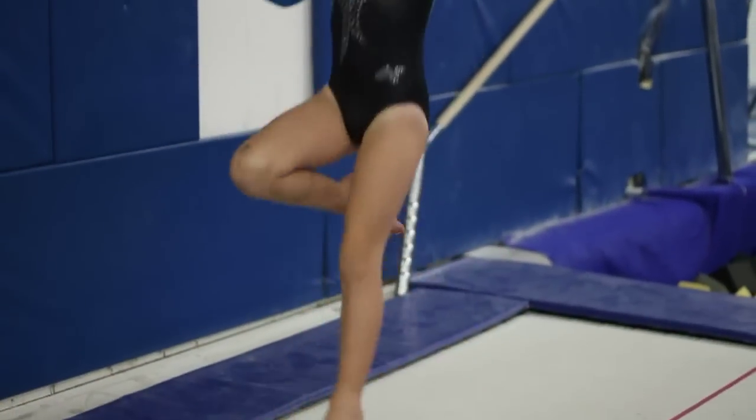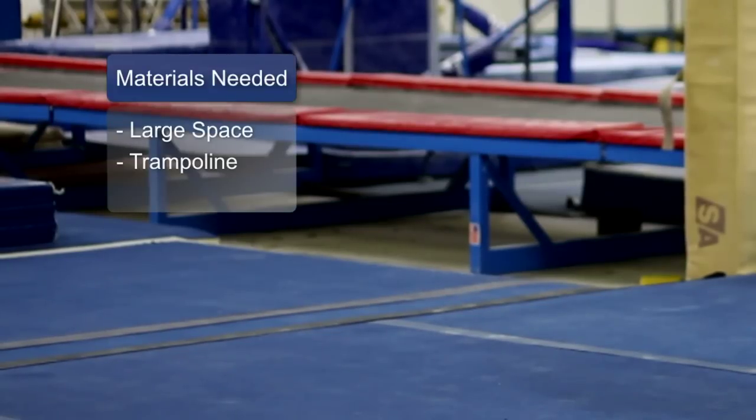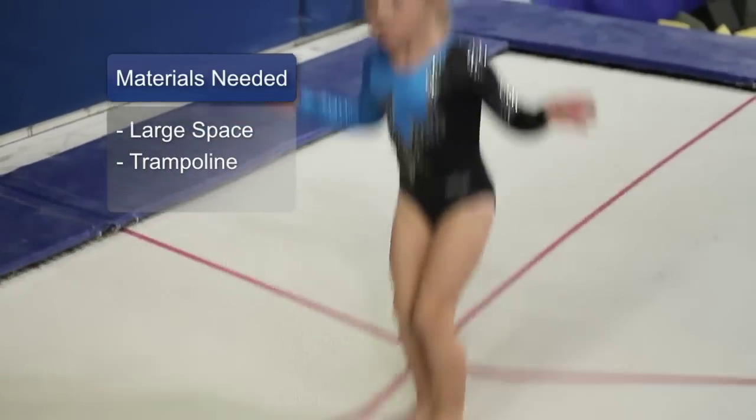Hi, I'm Andrea and this is Seneca. She's going to help me demonstrate beginning trampoline exercises for preschool age gymnasts. The materials you will need for this exercise are a big open space and a trampoline.